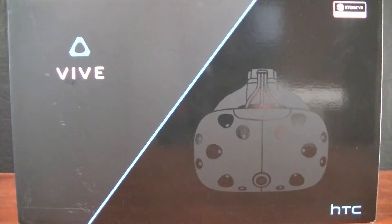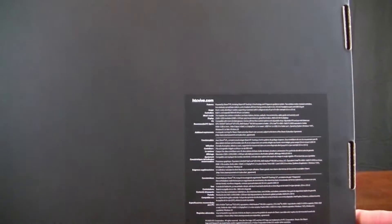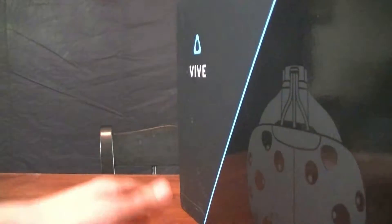So this is what the front of the box looks like. It has the Vive logo right here, and this is what the headset looks like. If we flip it around, I think those are just some features and safety precautions — just a lot of boring stuff. The box is kind of blank on the outside, but there's a lot of good stuff on the inside. So let's go ahead and cut the tape off and get this video started. There we go, we got it open.